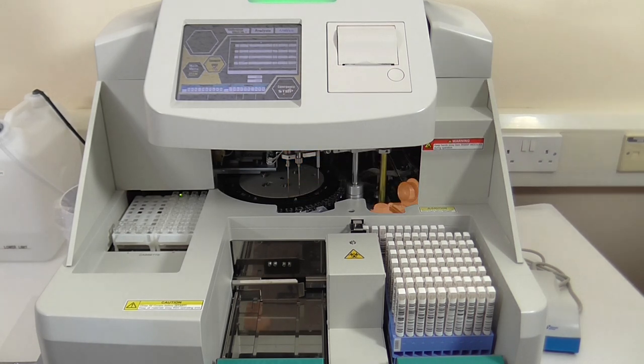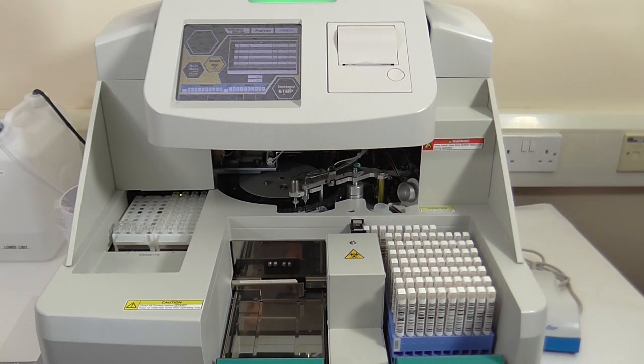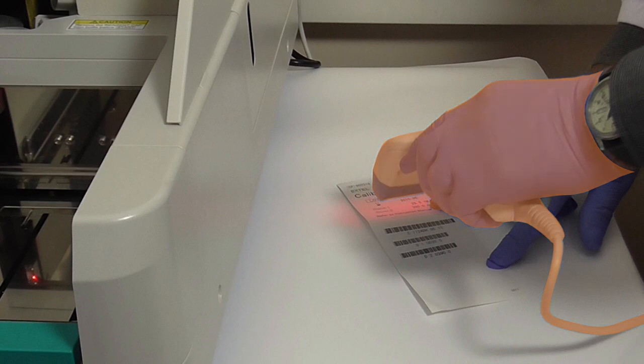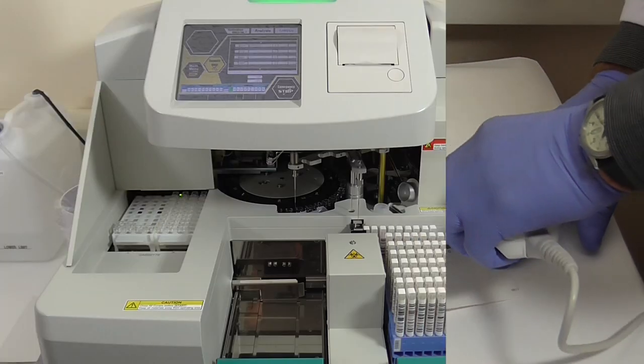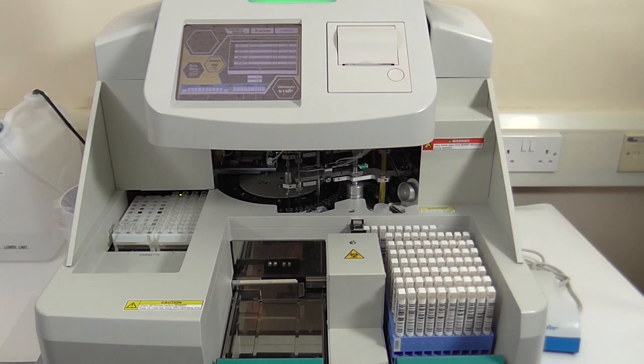Off to the right is the latex reagent, which is maintained at 18 degrees centigrade whilst on board the instrument. In front of this, you have both the input and export trays, which can take up to 80 samples. On the right-hand side, you have a barcode reader for the system calibration, and on the top, you have an LCD for easy user interface, and an integral thermal printer, as well as a status indicator light.